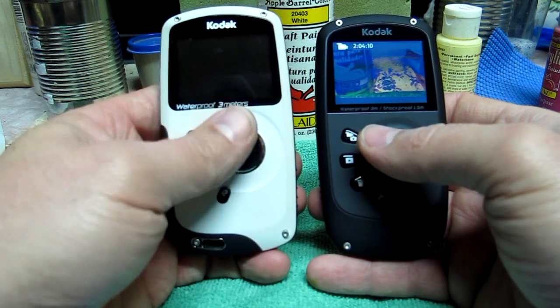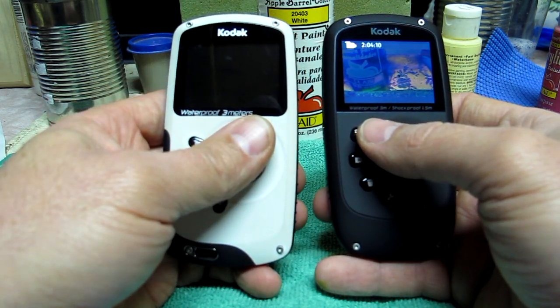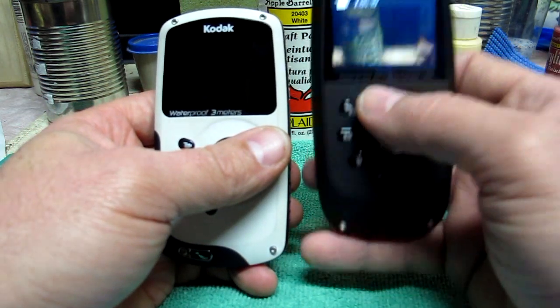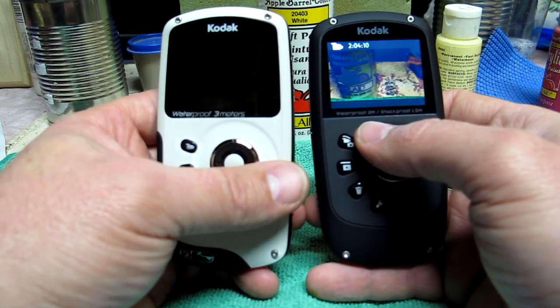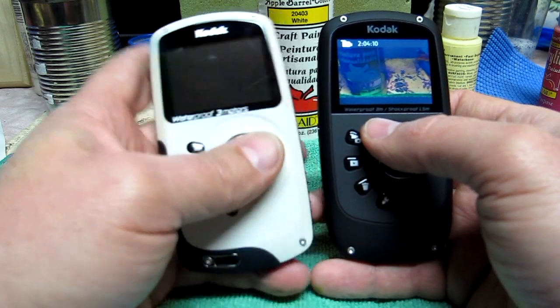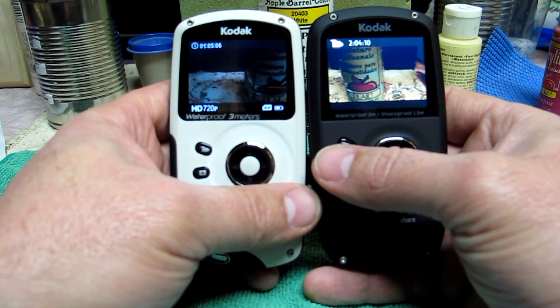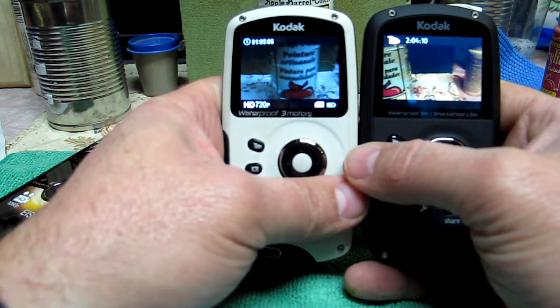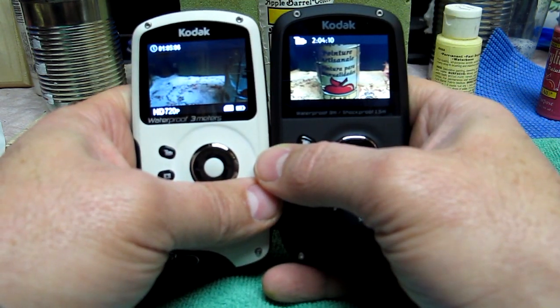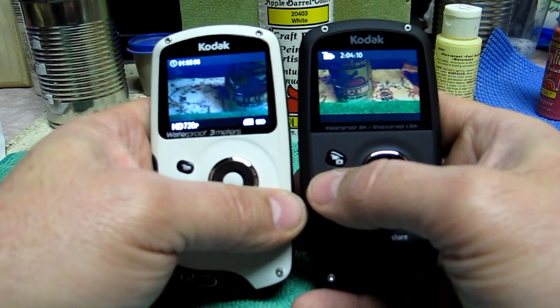If you look up the specs on the wide angle lens, it shows the ZX3 at 40 millimeters and the ZX5 at 33 millimeters at 35mm equivalent. It's a noticeable difference in field of view — you can simply see it right there. I'm getting a much wider picture out of the ZX5.